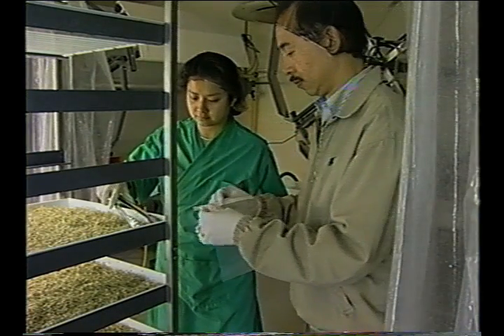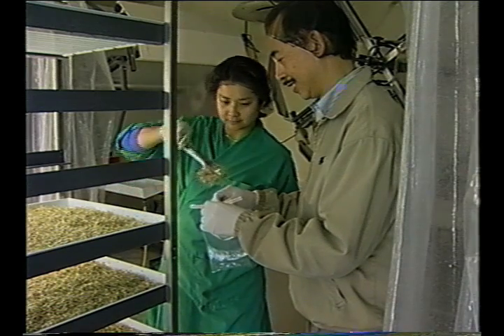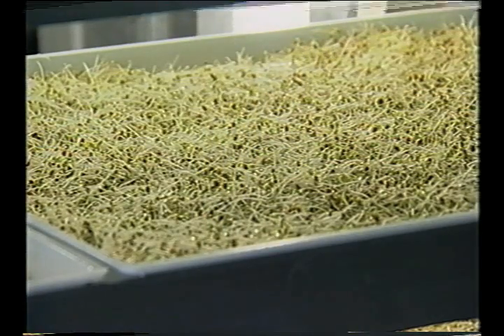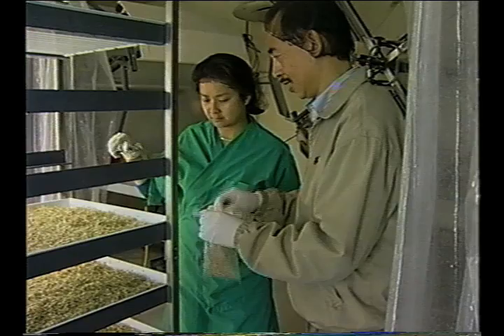If sprouts are sampled, 32 sample units should be aseptically collected, each approximately 50 grams or about 2 ounces. Sample units should be collected throughout the entire production lot, meaning from top to bottom, side to side, and front to back of the tray or drums.